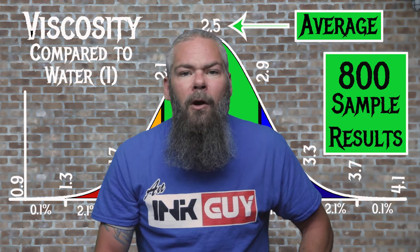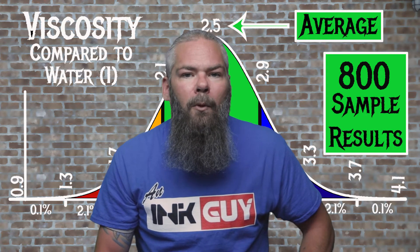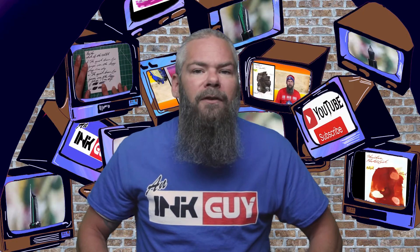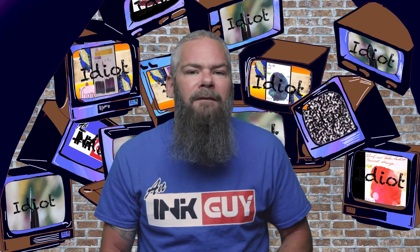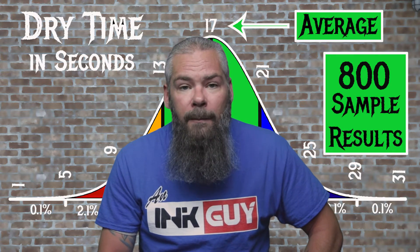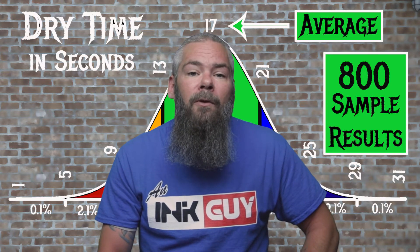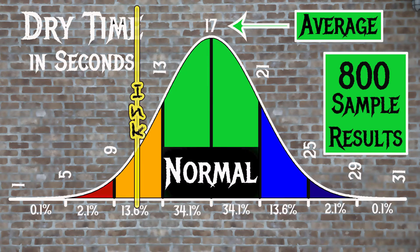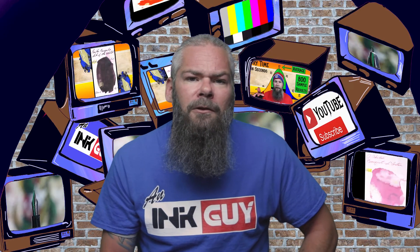For the inks tested, the average viscosity is 2.5 and the realm of normal is 2.1 to 2.9. Diamine Magenta Flash has a viscosity of 1.31, so this is a ridiculously wet ink. If you're interested in how the viscosity tests are done, there's a link to that video down in the description. The average dry time for inks tested was 17 seconds, with the realm of normal being 13 to 21 seconds. Diamine Magenta Flash had an average dry time of 11 seconds, so it is a fast-drying ink.